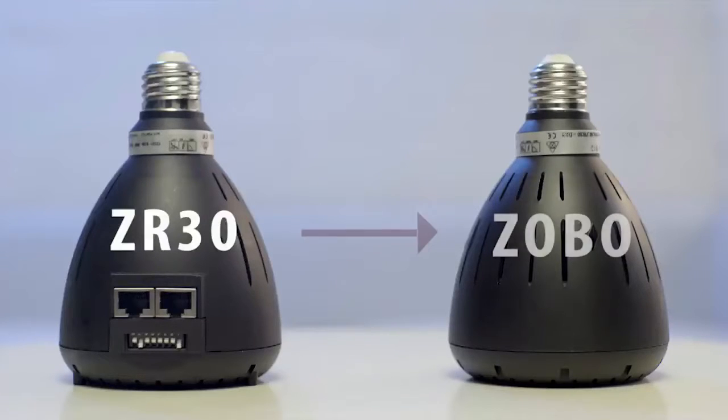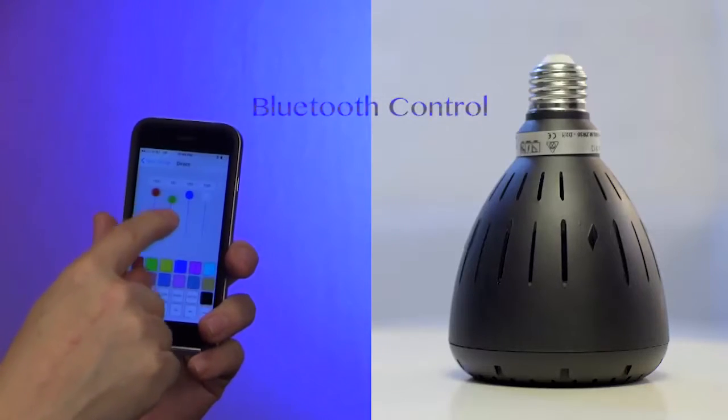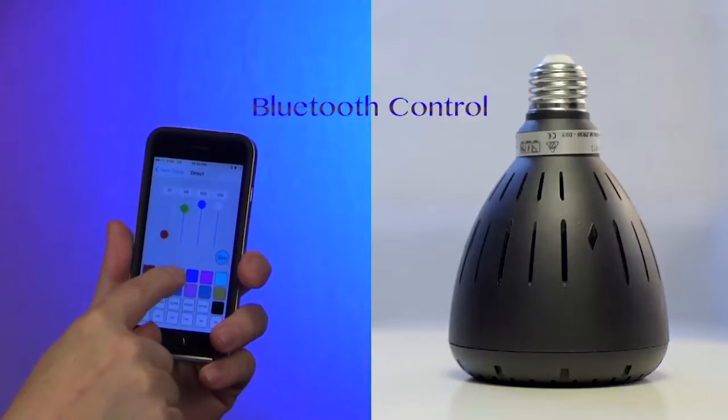We are developing a new version which we call Zobo. We have taken the same light engine, added a Bluetooth module and created a phone app so you don't need a crash course in DMX lighting control.